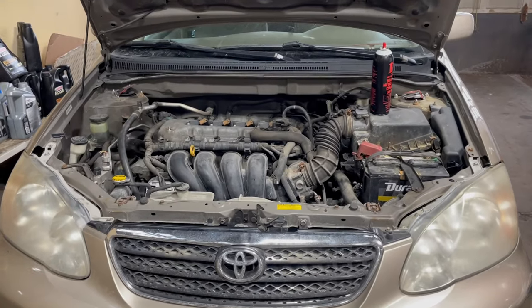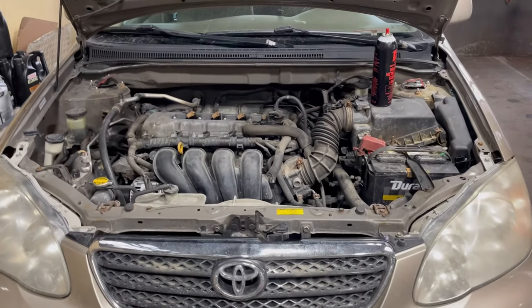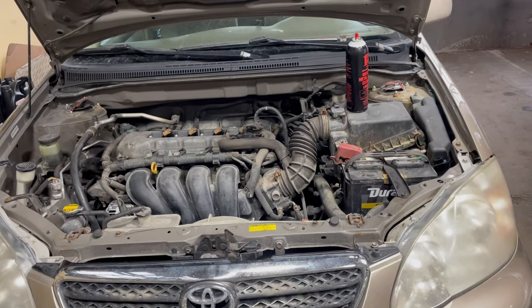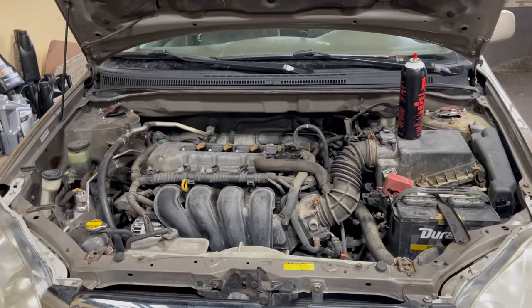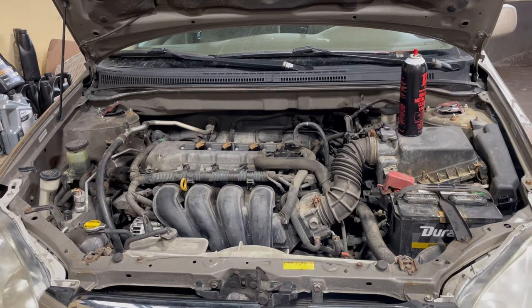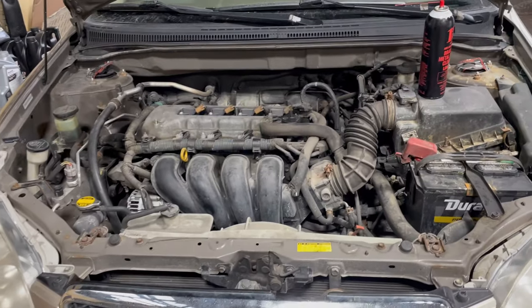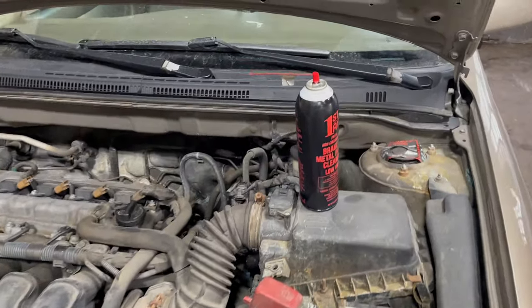Hey, what's going on everybody? Today we're working on a 2008 Toyota Corolla. It's got alternator issues — supposedly you start up the car, it dies and drains out the battery. If you guys are having alternator issues, I'll show you a little trick here. All it's gonna cost you is a can of brake cleaner.